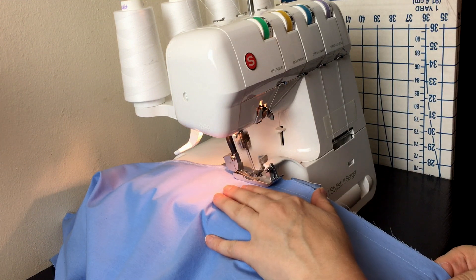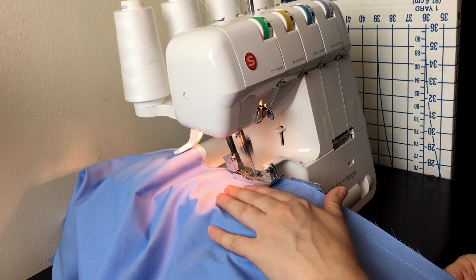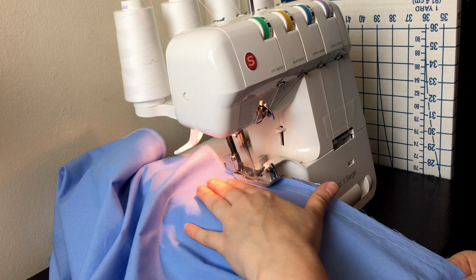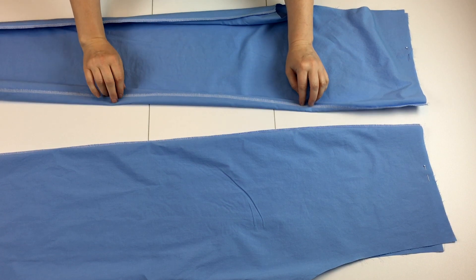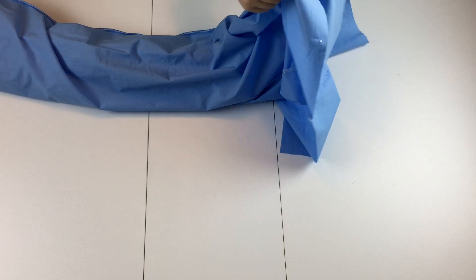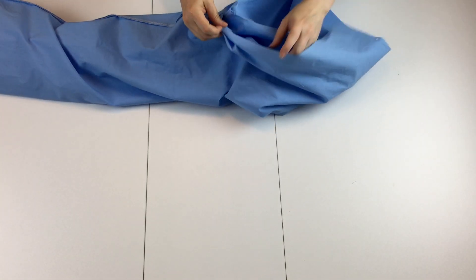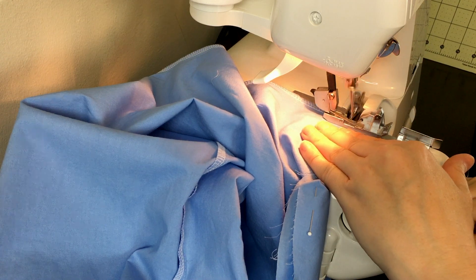Now we're going to finish the seams. I don't think I've ever finished seams on anything before. I'm brand new at using the overlocker, so I used a scrap of fabric to practice sewing with it a few times before I attacked my pants with it. I was really tempted to just use a zigzag stitch on my sewing machine since I'm more familiar with that, but I'm supposed to be gathering skills so I decided it was best to get used to it. After sewing and finishing the side seams, I ironed the seams toward the back.